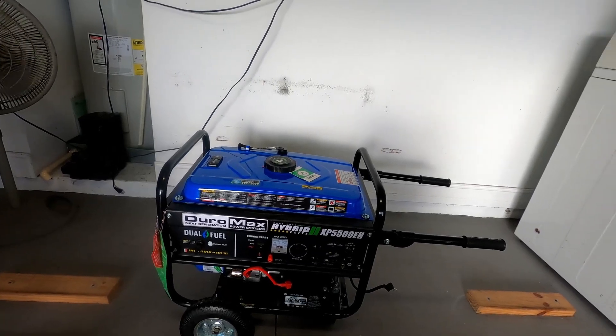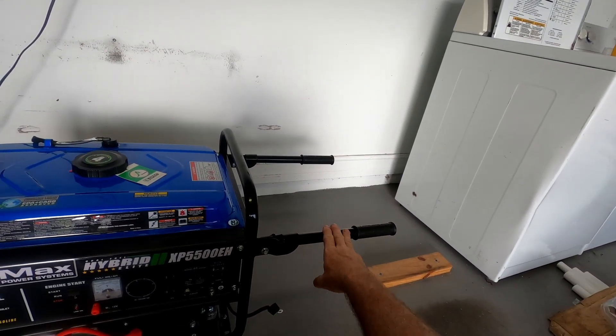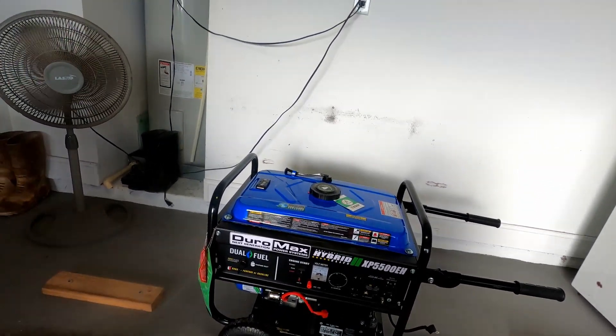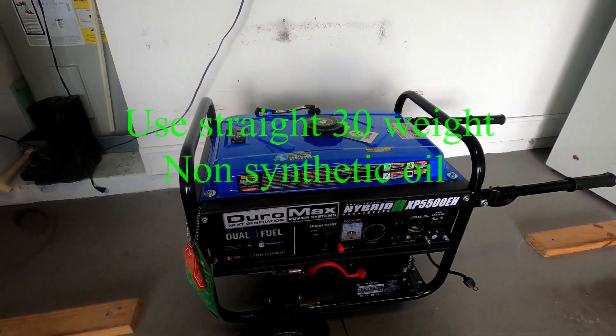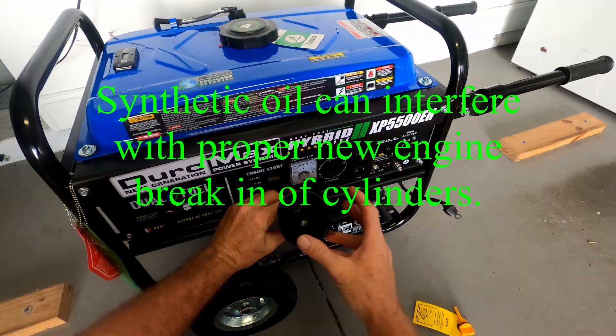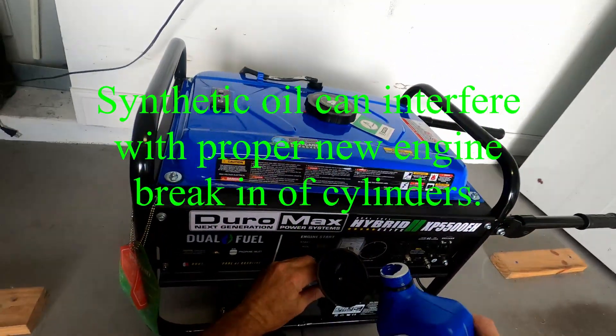We're making progress. Got the handles on here and the wheels on. Started raining pretty good outside so I had to drag this whole thing into the garage. The oil it calls for is straight 30 weight, which is what my old generator uses too.